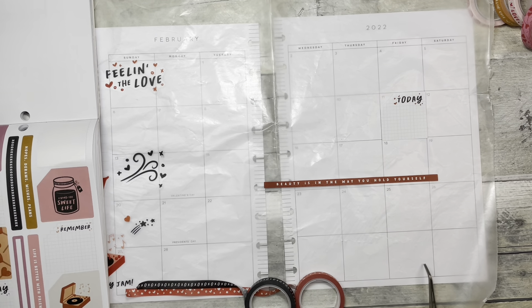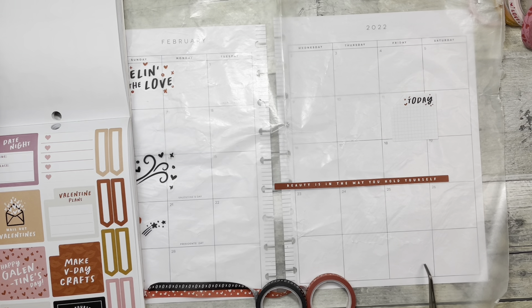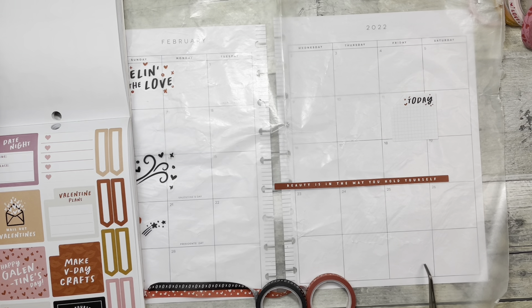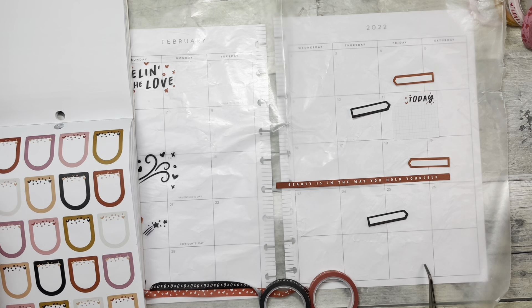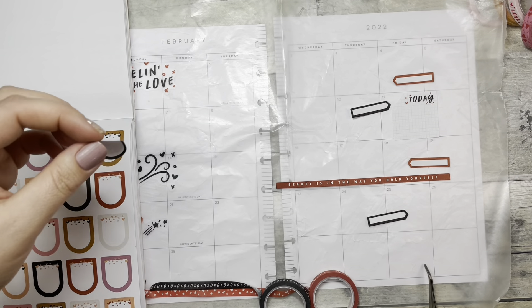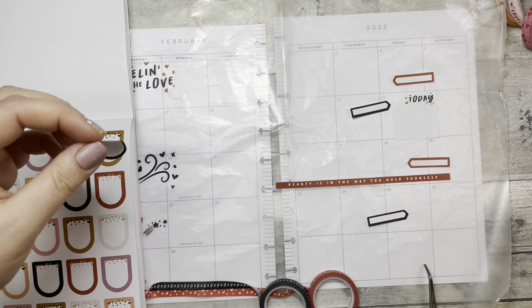"Beauty is in the way you hold yourself" — oh, I really like this quote. I'll throw that somewhere over there. Valentine plans — I don't really do anything for Valentine's Day so I don't know that I need these things, but I am going to use some of these. We're gonna take the black ones for the Fridays as we have stuff going on.